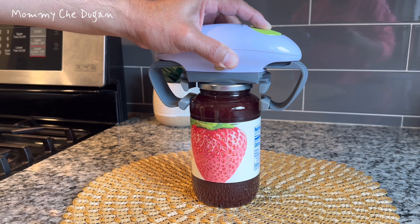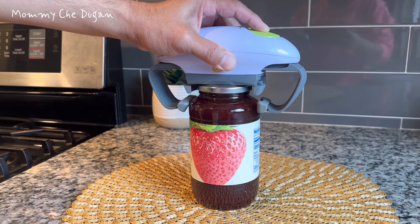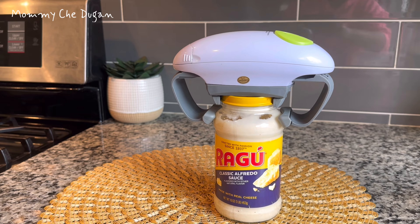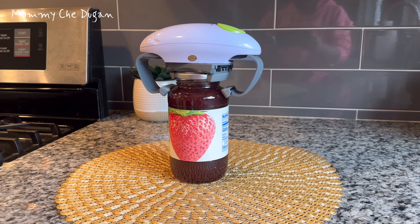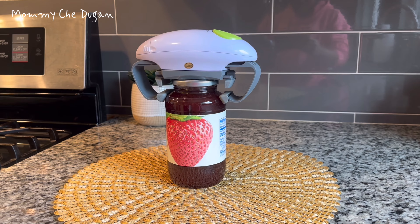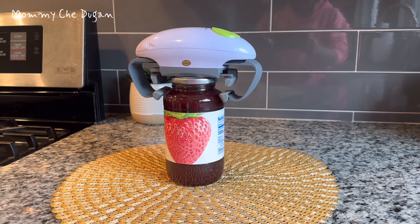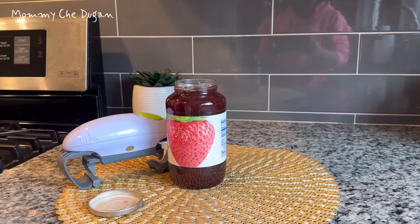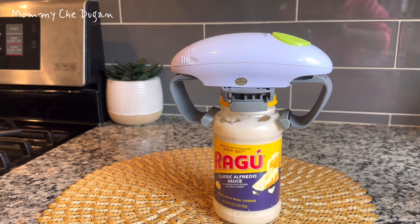with various jar sizes and works exceptionally well on lids that open within three inches. This electric jar opener automatically retracts to its original position after opening the jar, occupying minimal space and allowing for easy placement anywhere in your kitchen without clutter. This is the electric jar opener.